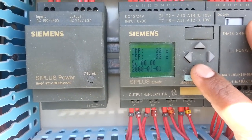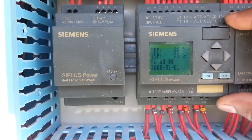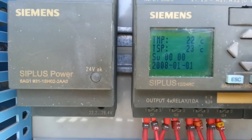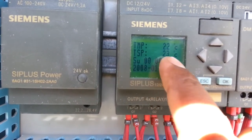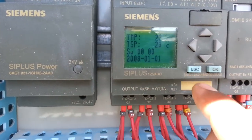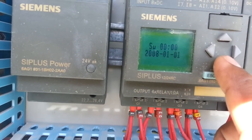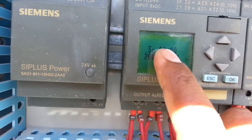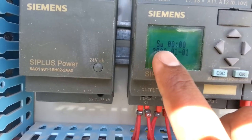This is the Siemens PLC — this is the main control of this package. Here you can see a display where we can see the room temperature and the temperature setpoint in the thermostat. You can program the compressor start delay and everything here.